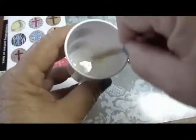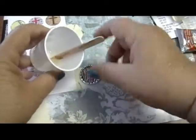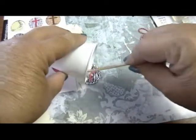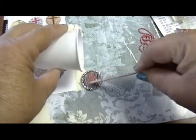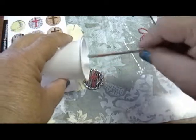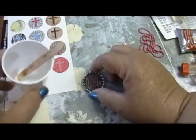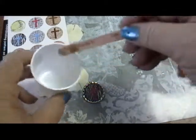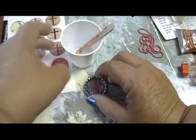Stir or mix for at least two minutes. After two minutes of mixing, take your pendant and use the stick to guide the resin into the bottle cap. If you do not use glue on your design, the design will literally float up in the bottle cap, end up crooked, and the whole process will be aggravating.